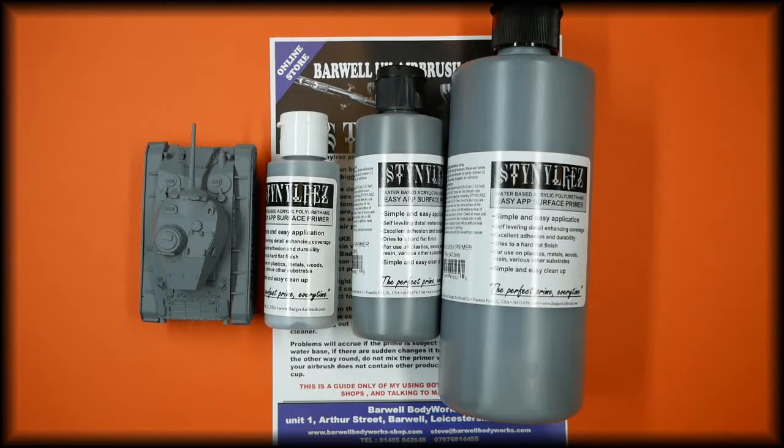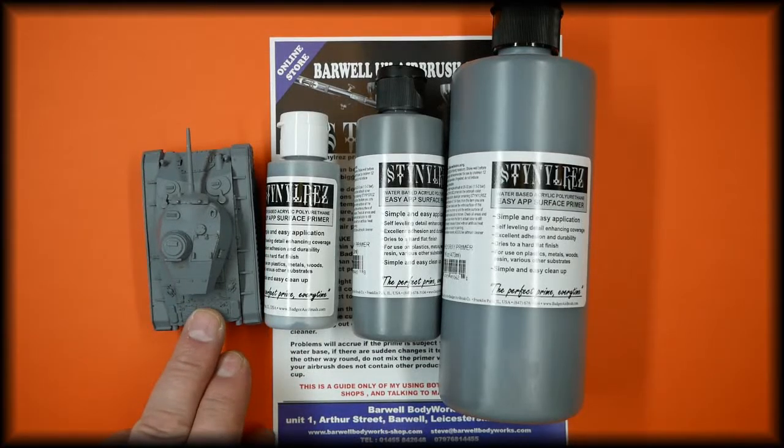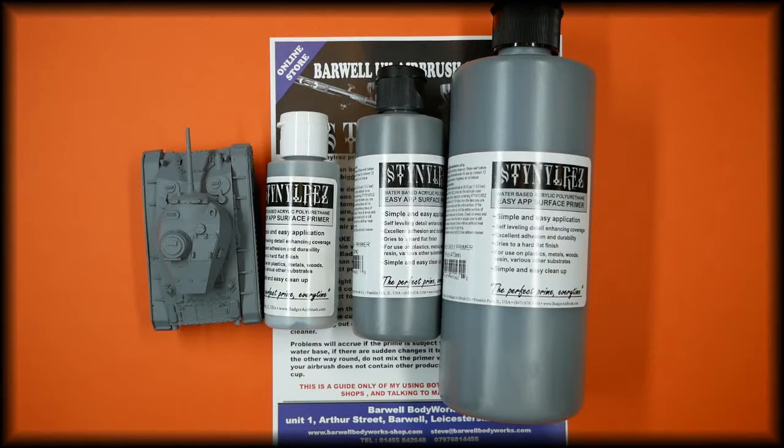This is based on my own personal use of it and teaching the use of it in our classrooms, as well as talking to our friends and customers that use the product. This is the actual gray applied onto a small model, and this is all available in our store — the link is in the description below.